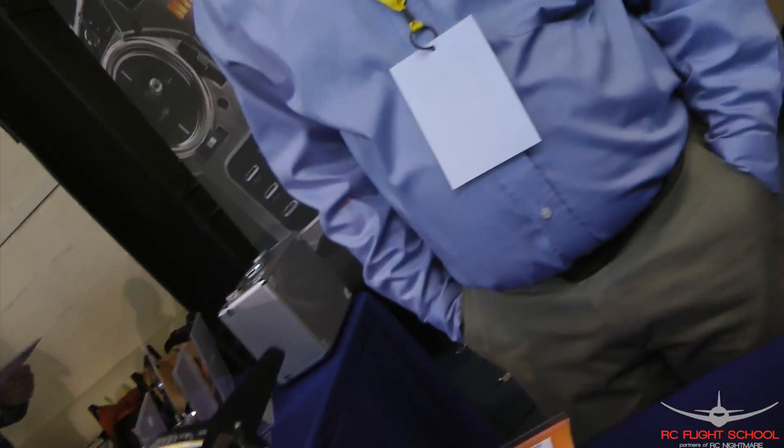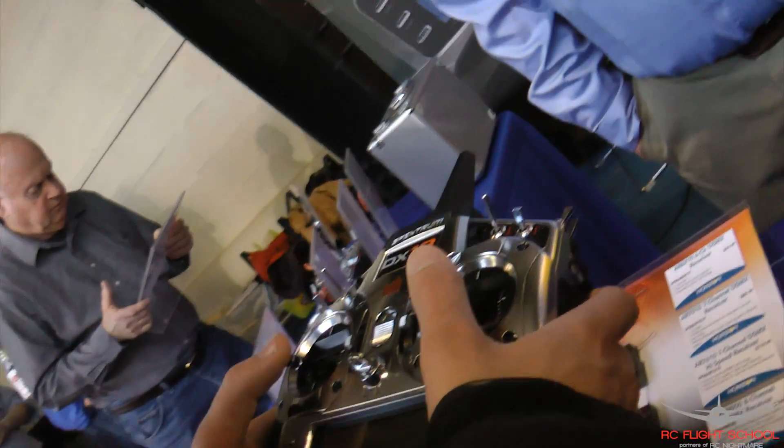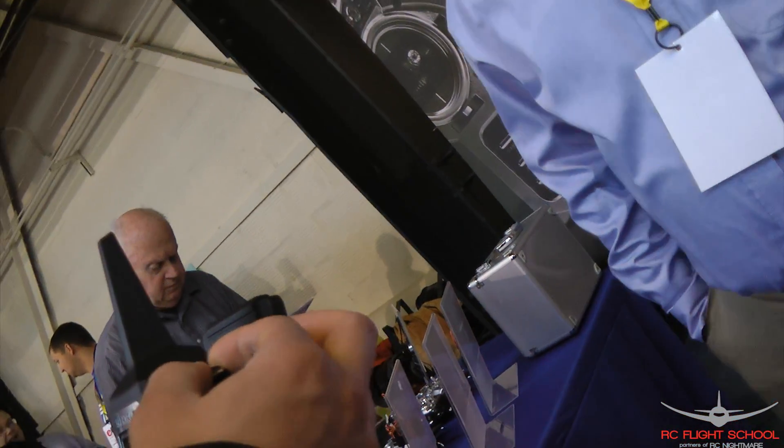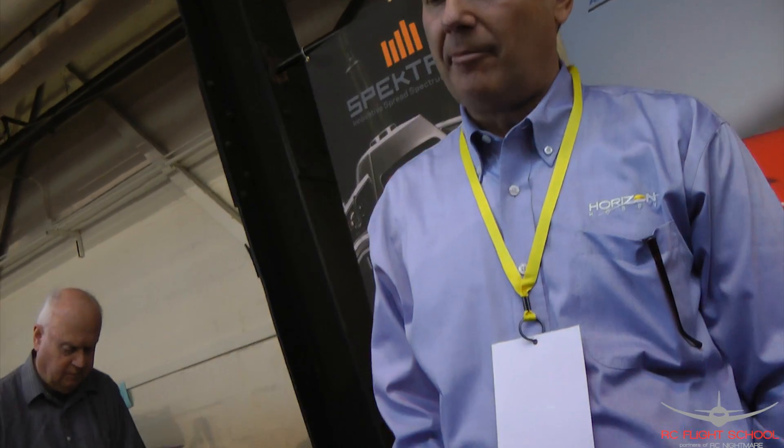You can hold the camera if you want. This is brand new — this is the U.S. debut? Yes, it is. We actually introduced it in Germany at the International Toy Fair February 2nd, which was a couple weeks ago. But it's our new 18-channel DX18.